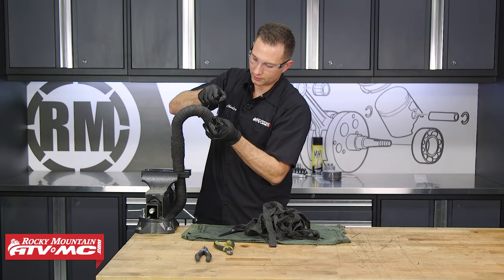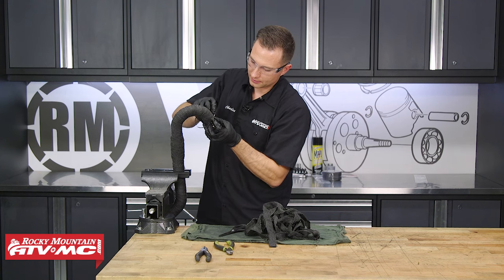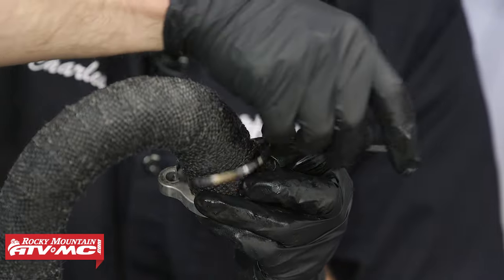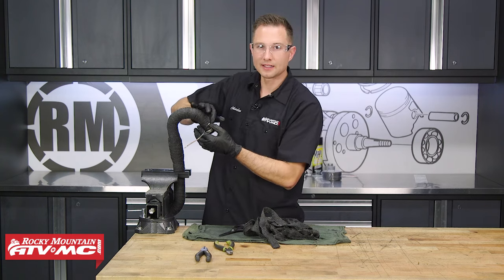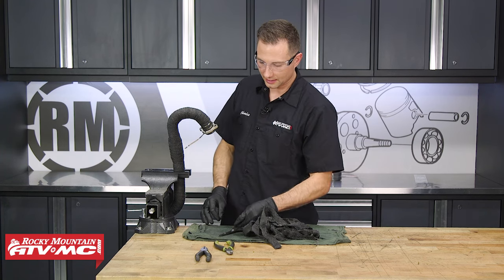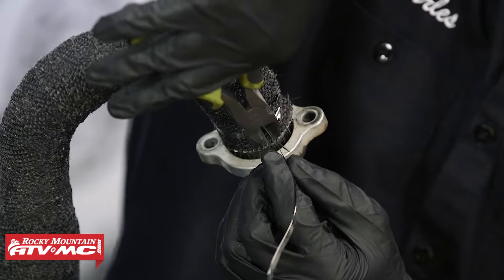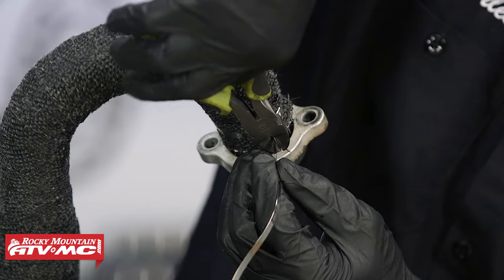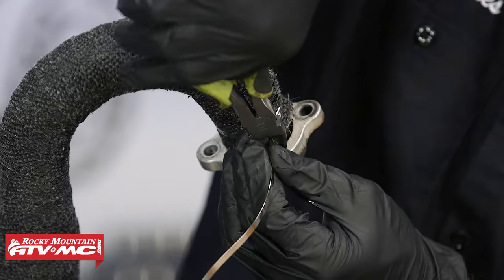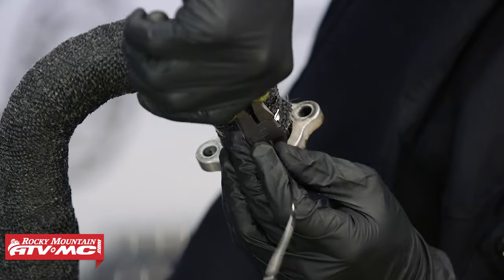We'll take our stainless steel tie and tighten this down by hand for now. Once you have this tie as tight as you can just by hand, it needs to go just a little bit tighter. What we're going to do is cut just about a quarter inch to half an inch away from where this sits — from where it actually clamps — and cut that off.